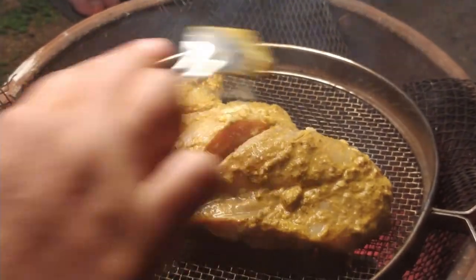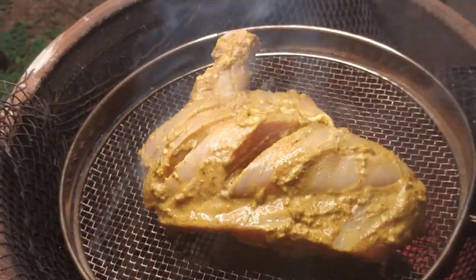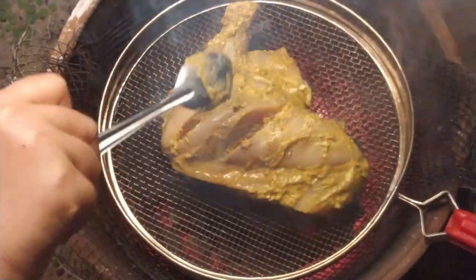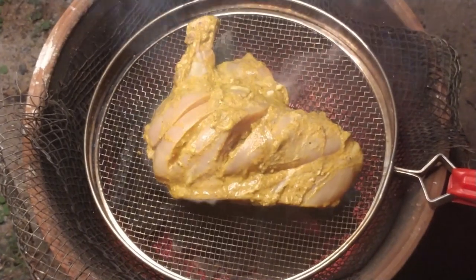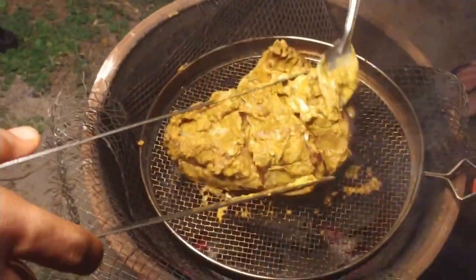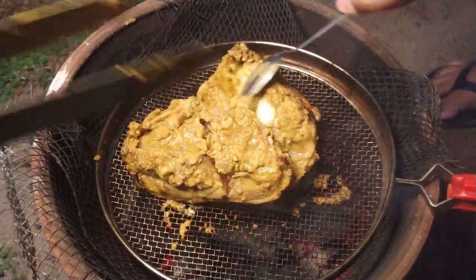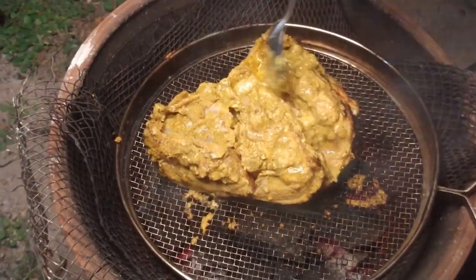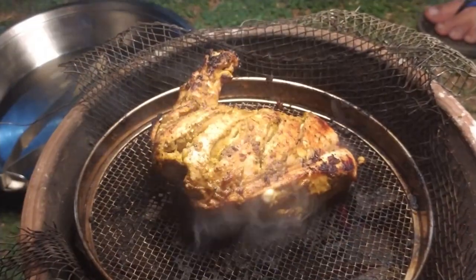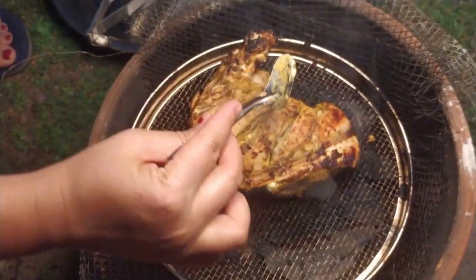Now we will use the marinated chicken and apply the butter and spice mixture to it. This will give a really good taste. You can see the color — that tells us it is cooking nicely. We apply the butter and masala to keep it moist and flavorful.